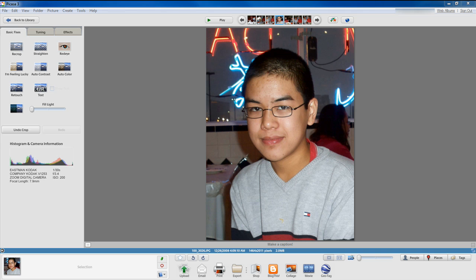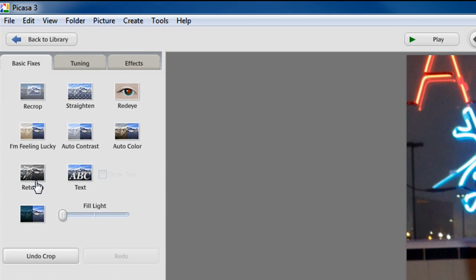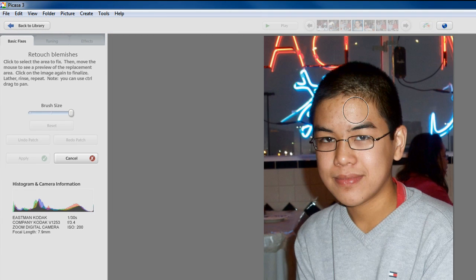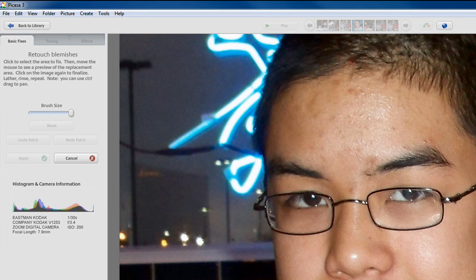Basically, select a photo in Picasa, click on retouch, and then you can zoom in or zoom out depending on your situation. I'm going to zoom in just a bit, and then select the brush size — basically how much of the area you're going to be editing on your face, or whatever you want to edit.